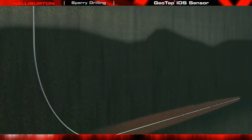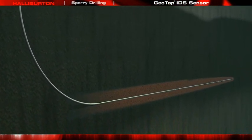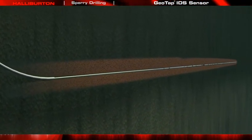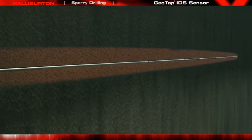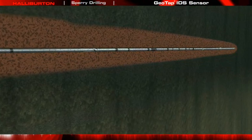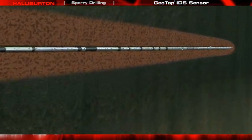As the well is drilled, the Geotap IDS Sensor is positioned in the logging while drilling bottom hole assembly. It may be placed anywhere in the BHA, but typically it is right above the Formation Evaluation Sensor most critical to identifying the potential reservoir that will require further evaluation.